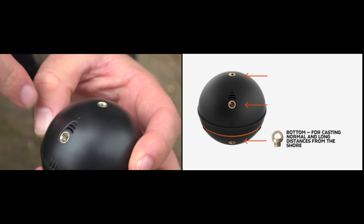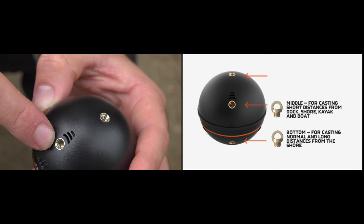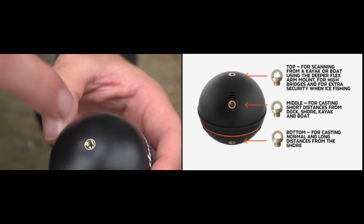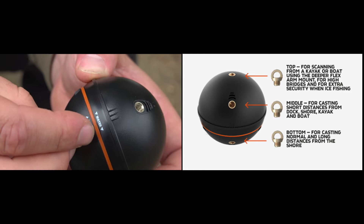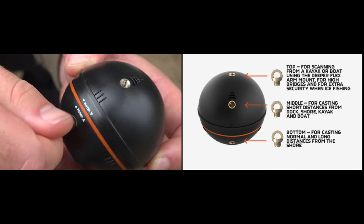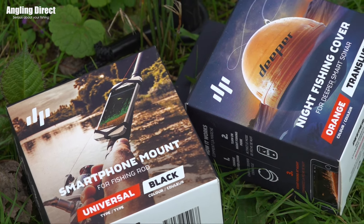One of them at the bottom is basically if you cast from the bank. The one in the middle is if you cast from an elevated position, say a bridge or something like that, and then the top one is if you're going to use one of the boat mounts on the big reservoirs. Attach it into whichever one you want and you're ready to go. You've got a smart mount you can put your phone on your rod, and a Deeper night cover as well if you use it at night.